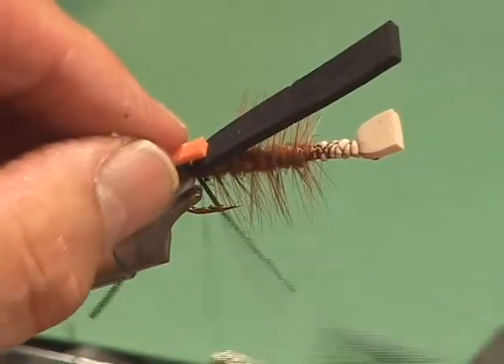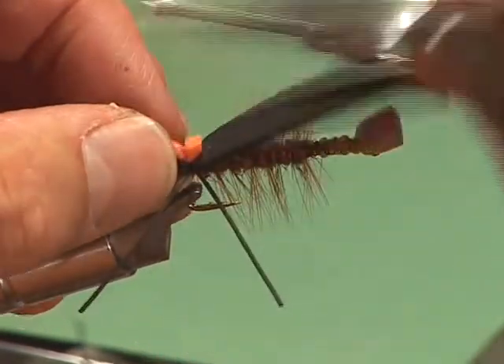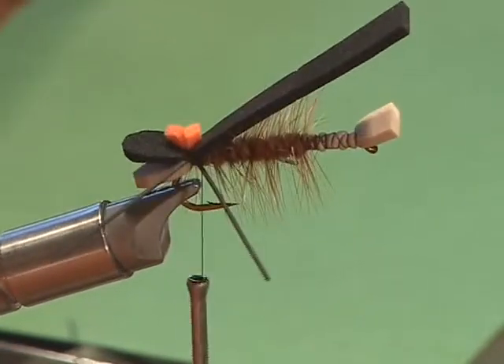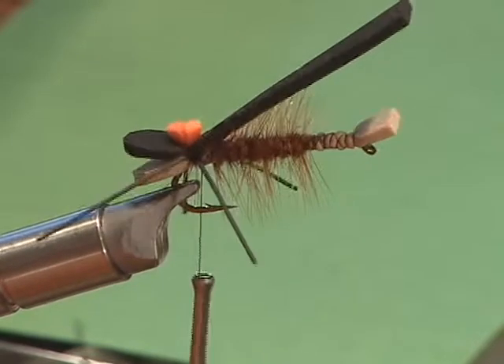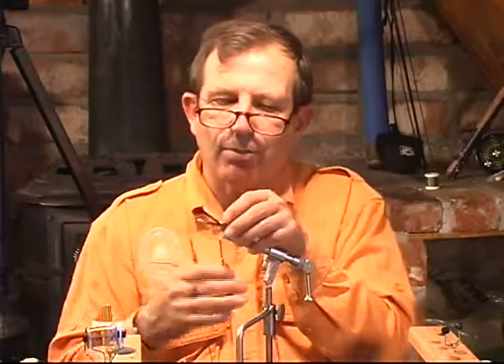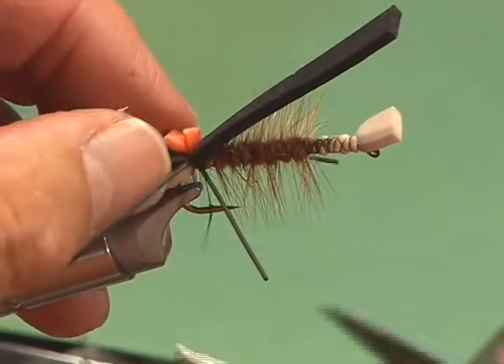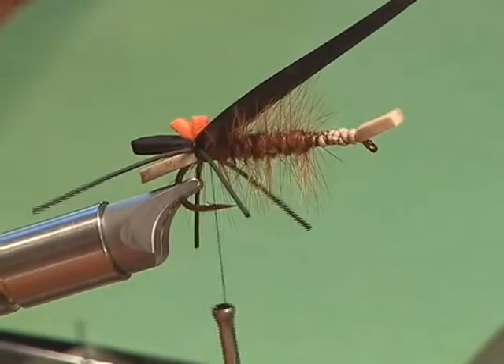You can use yellow foam or orange foam and lay just a tiny piece right up on top for a strike indicator. If you weren't going to put on the wing, you could lay it in like that — but we'll do it anyway, we'll make this the deluxe version. All I did was take a little tiny piece and lay it right in there. You might say why would you need to see something this big? Well, this fly is going to lay in the surface film just about like that, and you won't be able to see it with the glare on the water.